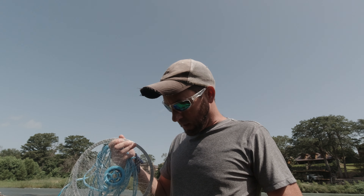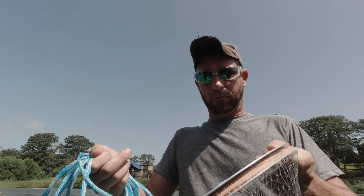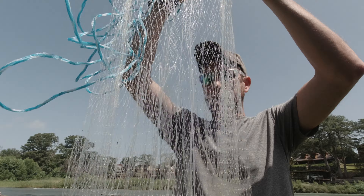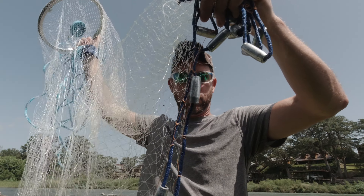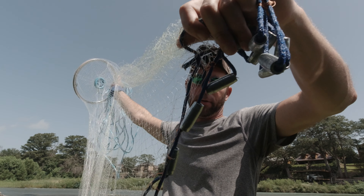Then after a while, you can move up to a regular cast net without the ring, or if you enjoy this one, stick with it. So let's take a look at the net. You've got the ring at the top, you've got 3/8 inch mesh, and it goes down to these steel weights at the bottom, which are held on with a little orange string.